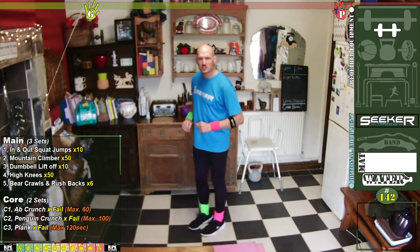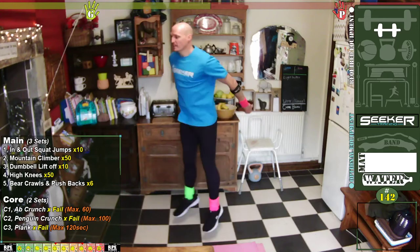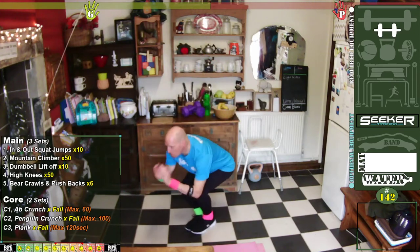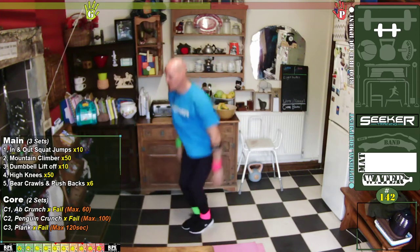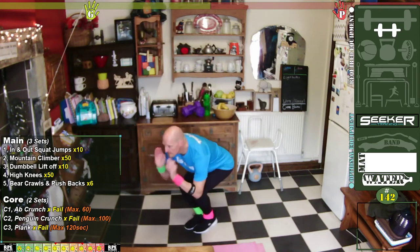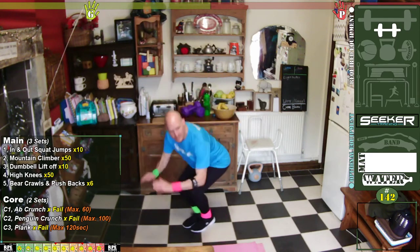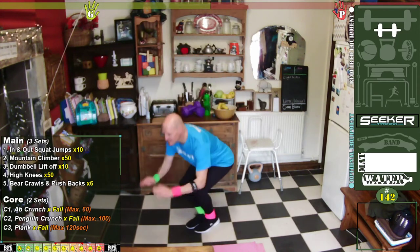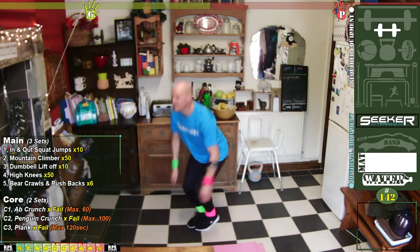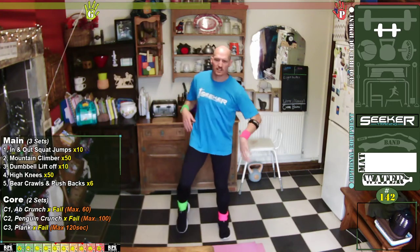Are you ready? In your own time, let's go. In, out — one, two, three, four, five, six, seven, eight, nine, ten. Brilliant, excellent! Let's just shake that off a little bit — got that old heart pumping, didn't it?